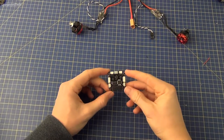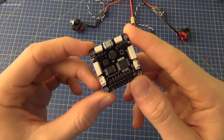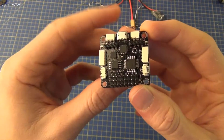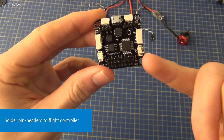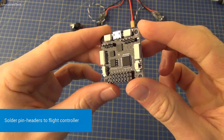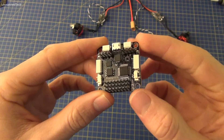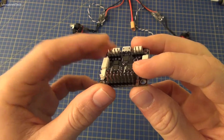Once that's done we're going to move on to attaching the ESCs to the flight controller, but before we can do that we need to attach some pin headers to the flight controller. The one I'm using here actually has them pre-installed, but if yours doesn't you can follow the video that should be on screen now on how to solder pin headers to your board.